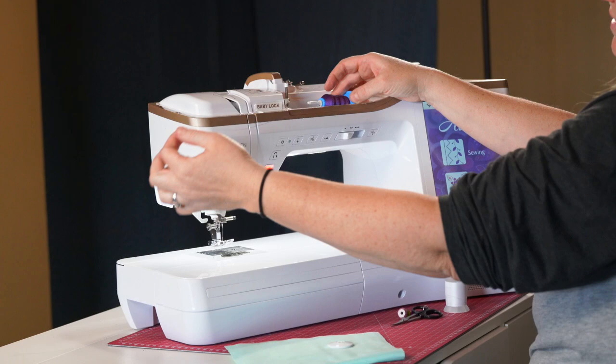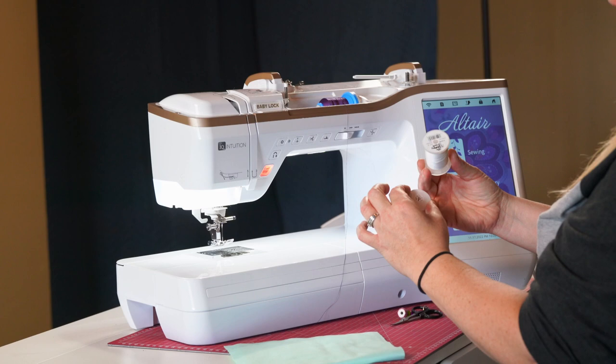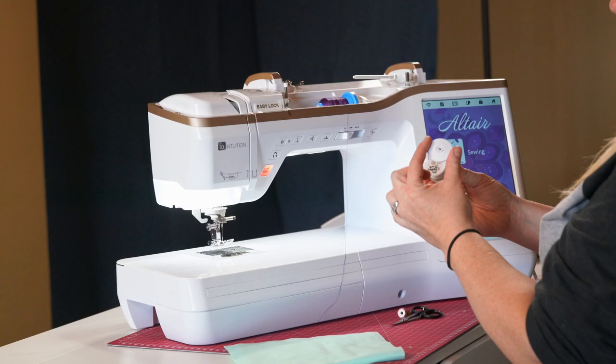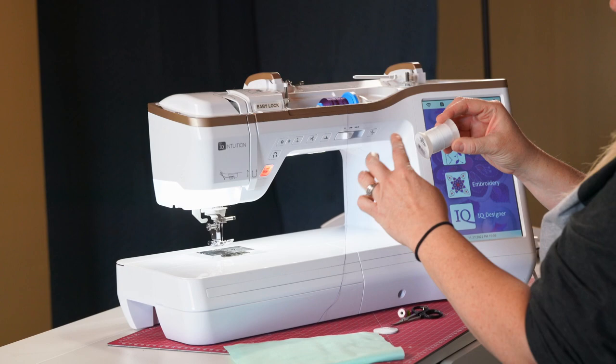The larger spool cap is designed for old-school spools, but it can be a little too small for some thread. Your machine comes with about three different sizes — you want one that's just slightly larger than what you have. The idea is so the thread can come off freely without getting caught, because the little notches in the spool can catch thread, pull on it, and break a needle. So we definitely don't want that.